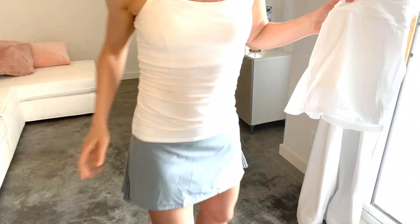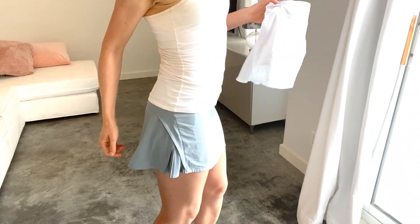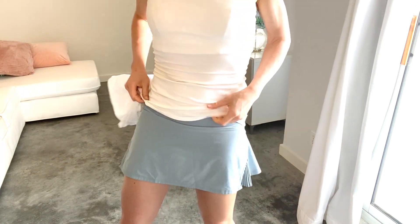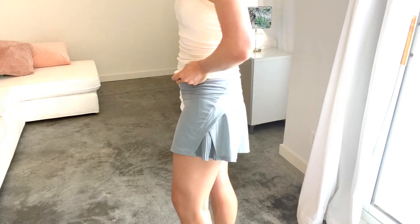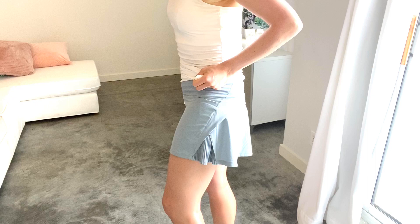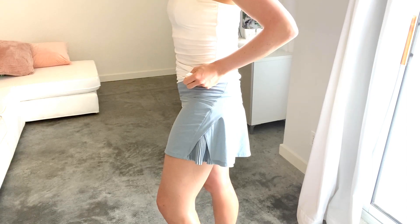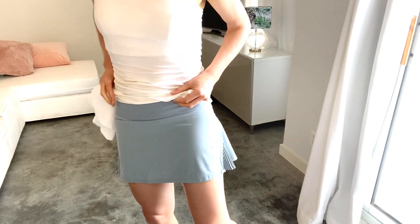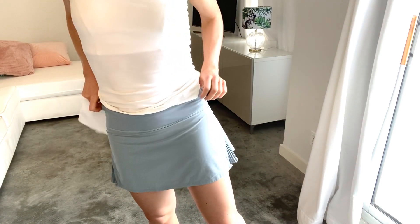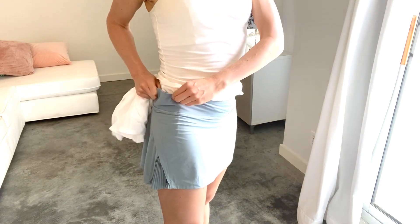I'm going to switch views for a second. I happen to own the Play Off the Pleats tennis skirt in what they call blue cast, which is blue, down here. And this is what it looks like on a girl. I happen to be a size 6 in Lululemon — about 135 pounds and 5'6". So it fits me very, very well around the waist.